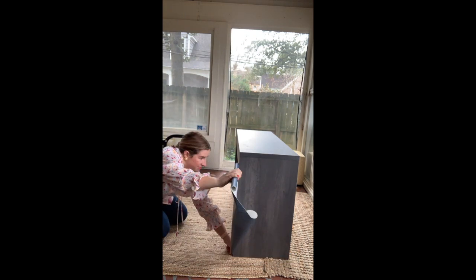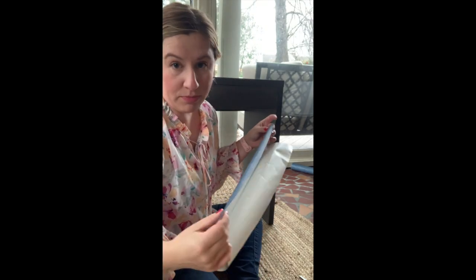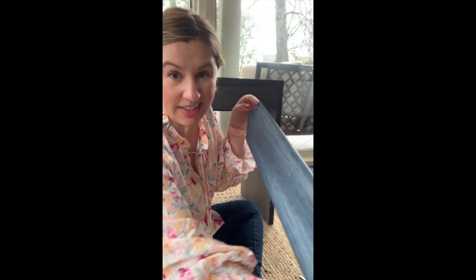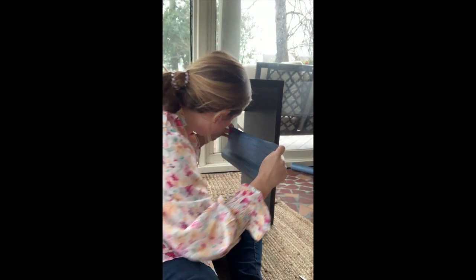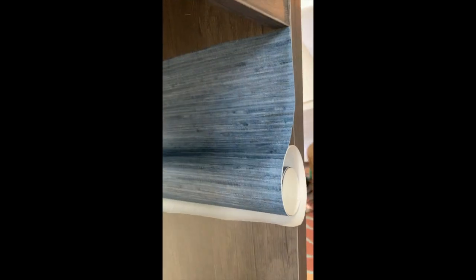I started with the insides of the legs because I wanted to get a feel for the paper and how this was going to go. This paper is pretty forgiving — you can see I wasn't very delicate peeling the backing off, but it's still in good shape, no creases. The front of this piece is actually higher than the back, so when I put this piece on to go straight across, I'm going to have to cut a notch out.